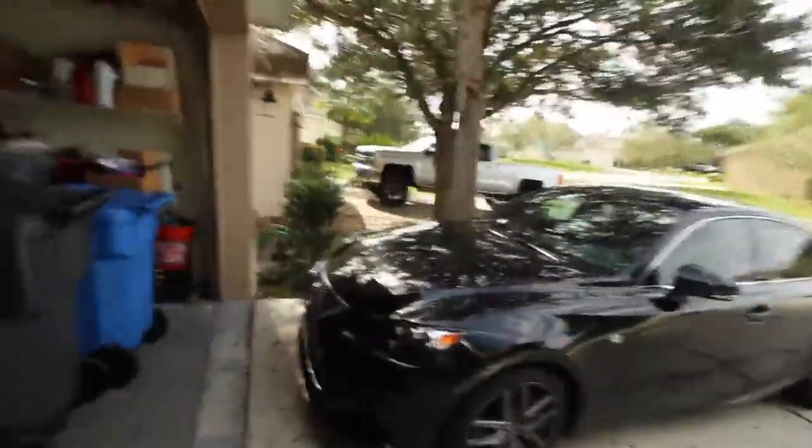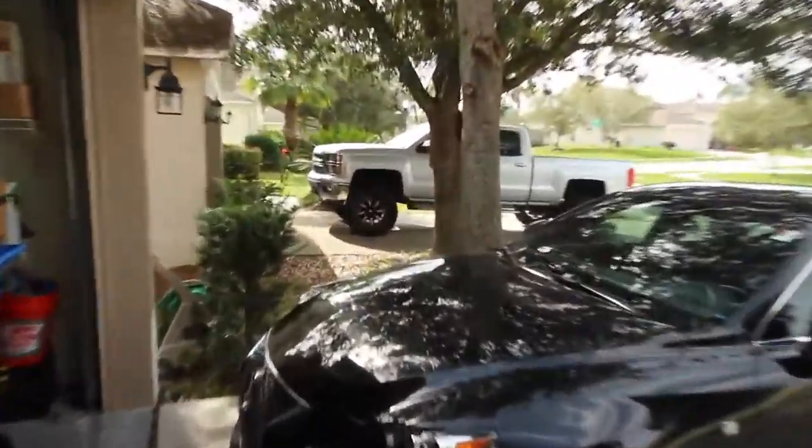That's nice — my neighbor's truck. It's a lifted Silverado.